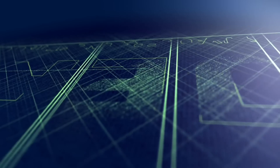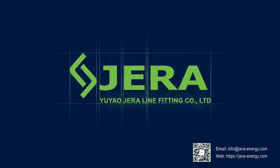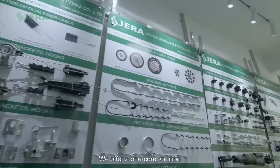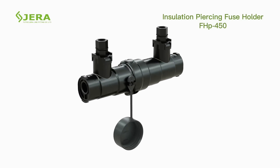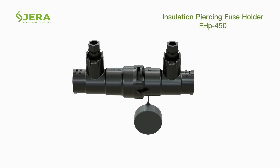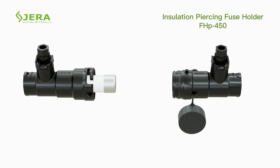We are GeraLine, a factory that produces cable infrastructure which transmits electricity via overhead low voltage power cable grids. One of the key products of this area is an insulation piercing fuse holder. The product is considered to be one of the best solutions in the market because of the following features.